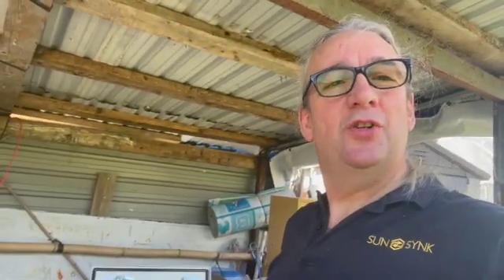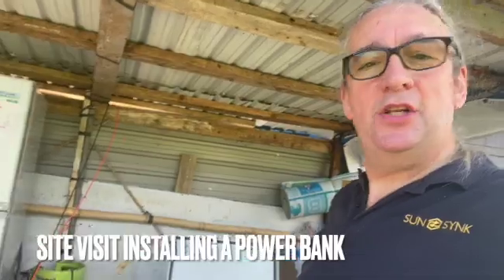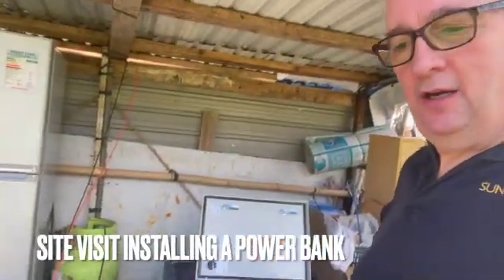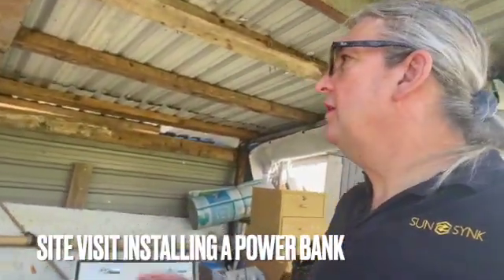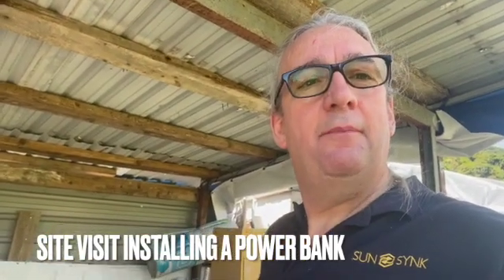We've come on site to install the power bank. We've got the power bank here and some of the equipment. The solar panels have been installed — I'll show you that now — and we're just going to screw the unit on the wall.